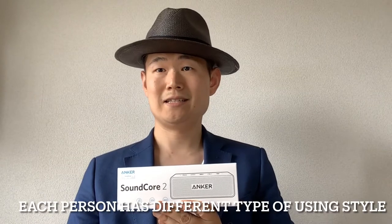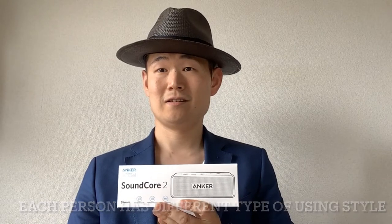Each person has a different type of using style. So this time, I'm going to explain how I usually use it. So, let's get started!